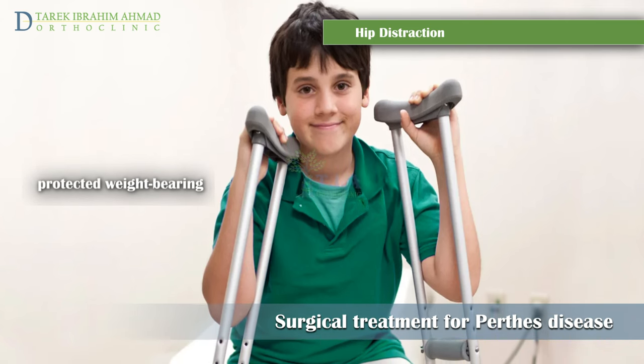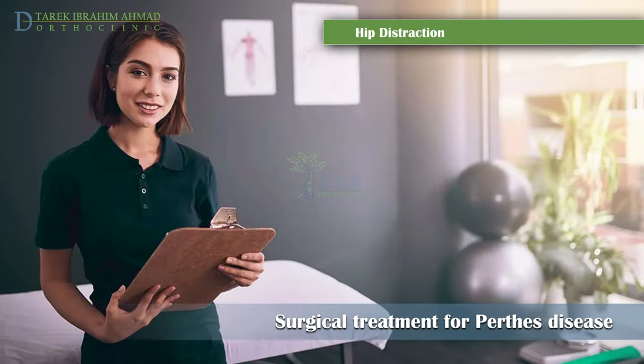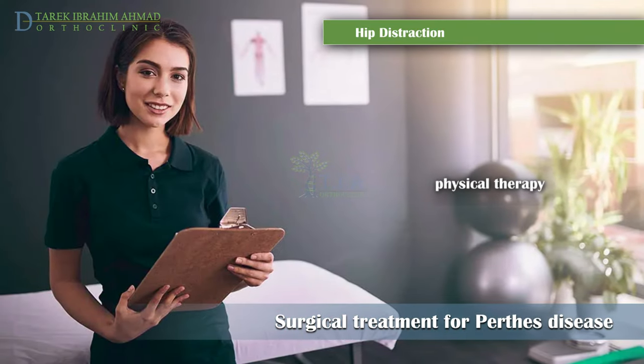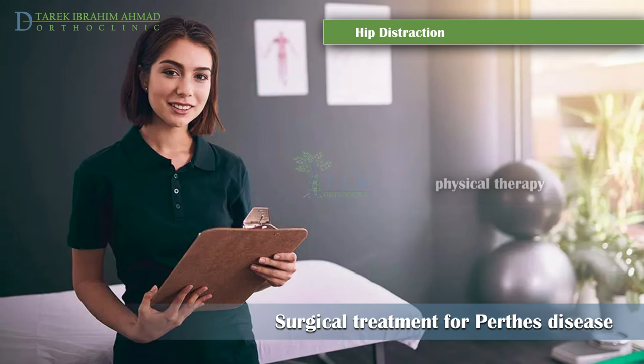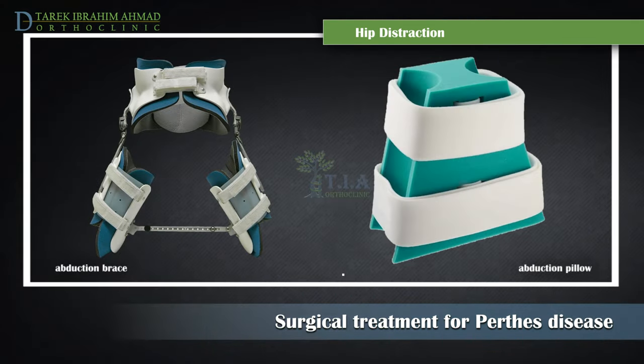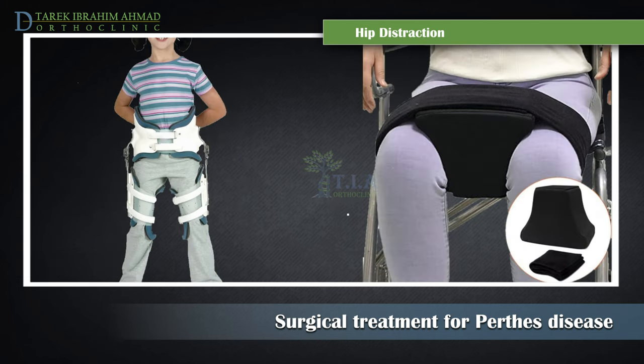During the time the external fixator is worn, the doctor may recommend physical therapy, which can help the child regain range of motion in the hip during recovery. After the external fixator is removed, a Scottish Rite brace or a special abduction pillow with Velcro straps is worn by the patient.